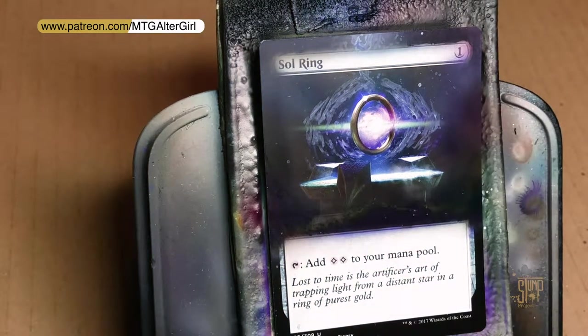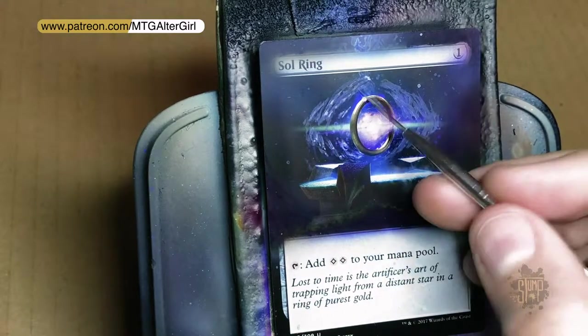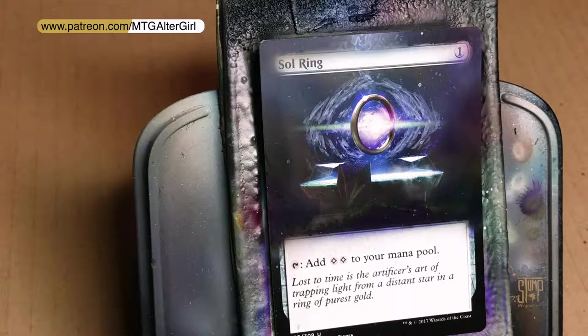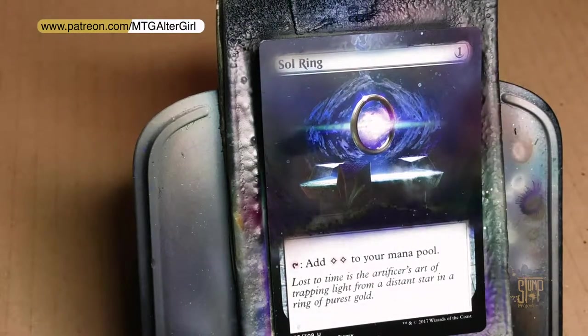Don't forget to check out our Patreon — the link is at the top of the page, or patreon.com/mtgaltergirl. Check us out on Instagram at the Stump Project, and on Twitter at Stump Project. If you do any of these techniques, tag me — I'd love to see what you've done. I hope these things have helped. Continue to watch, like, comment, and subscribe, and we'll see you next time. Thanks, bye!